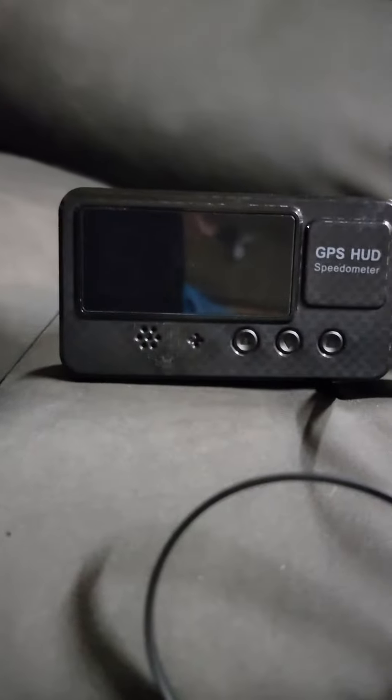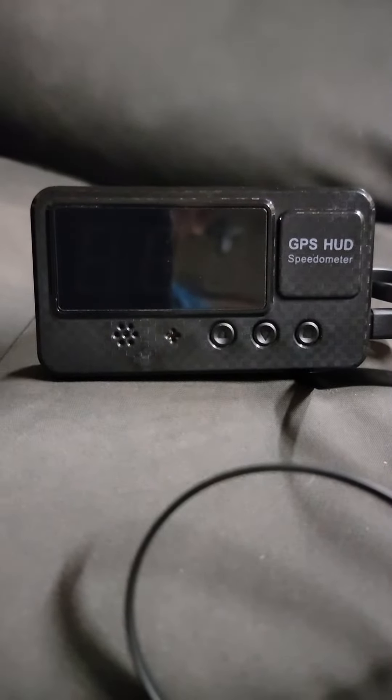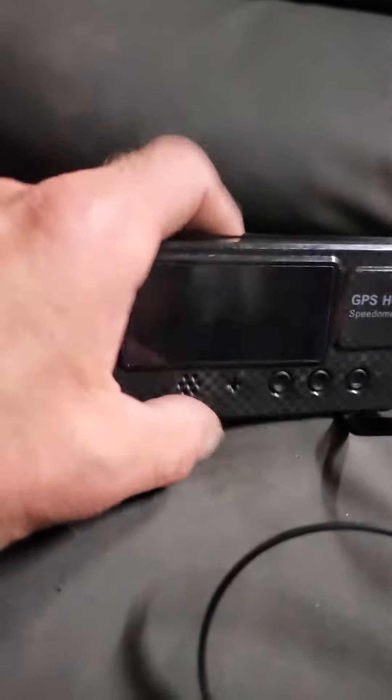Welcome back to the minibikes and more. I know a lot of you are seeing speedometers on go-karts and minibikes, and I wanted to give you a little rundown on it. What we got is a GPS hub speedometer off of Amazon. They're like 20 or 21 bucks, somewhere around there. And it comes with this little cable that runs down.